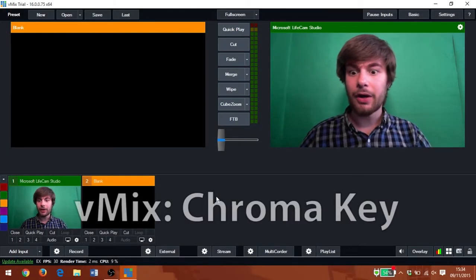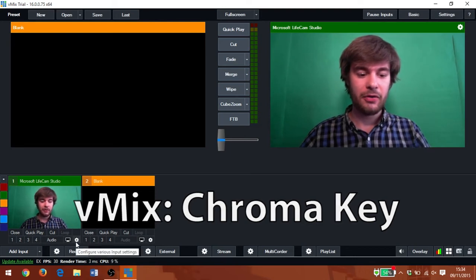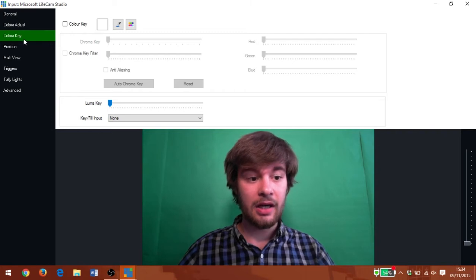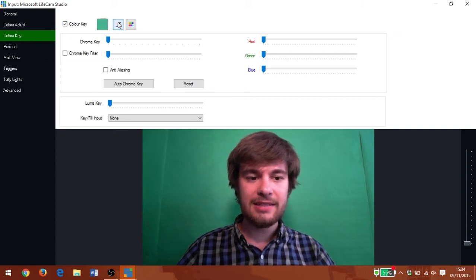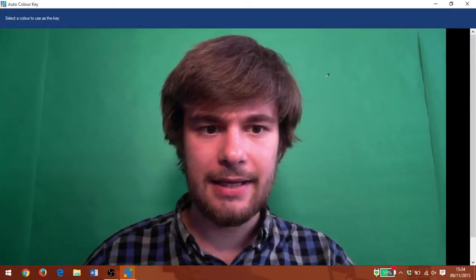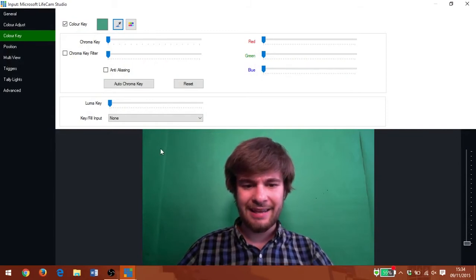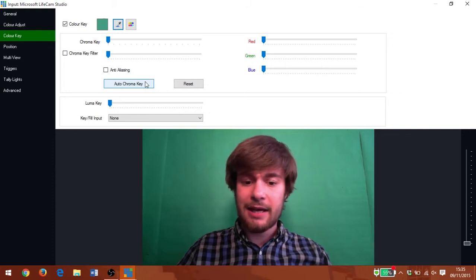Let's see how our green screen fares in vMix. I've added my video source and I'm going to go to the settings option for it. Here I'm already on the colour key tab and I'm going to click this box to activate colour key. It gives me this little eyedropper tool, the same as we had in XSplit, that lets me choose a colour. It's going to take a screenshot and I'm going to choose the colour green in the background. Let's hit the auto chroma key button and see how that fares.